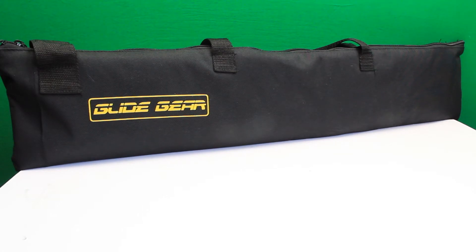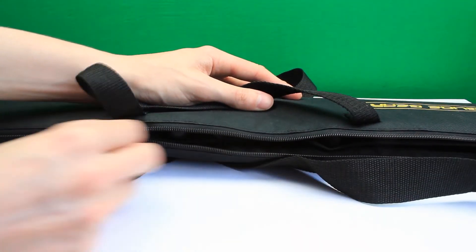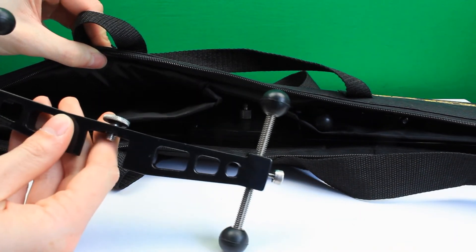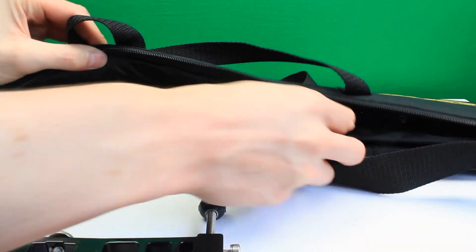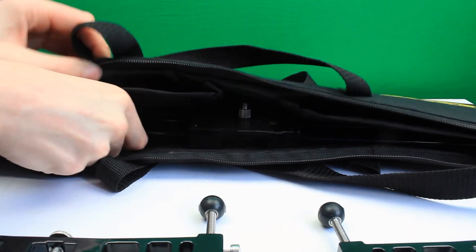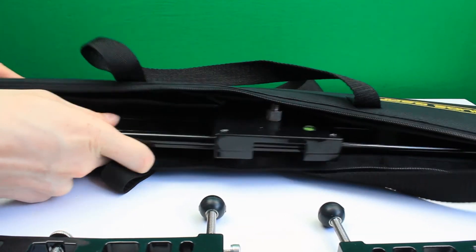It comes in a really nice black protective bag that's very heavily padded, so when you're taking it about — maybe going to an event or on the train — it's going to hold up to the abuse. It's only 2.4 pounds, so it's very light, and the carry strap is long enough to chuck it over your back. The bag is double stitched with individual segments for the feet, keeping everything in one neat package.